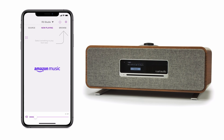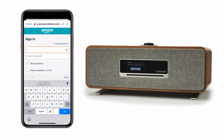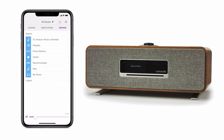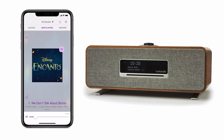Next, touch the browse button and you will be prompted to log in with your Amazon login details, which will include your email and password. Once entered, the Undock Amazon screen will open and you can browse and select music from here, which will play on your Rework product.